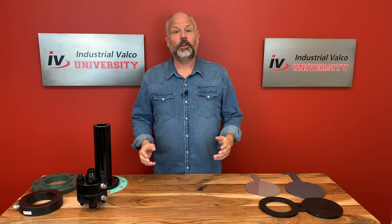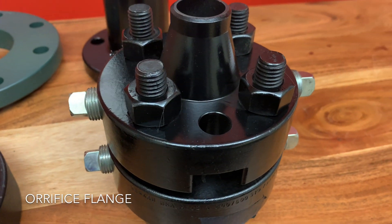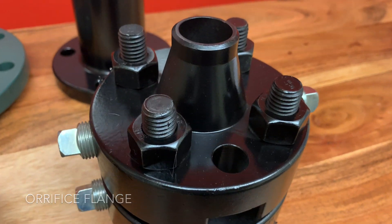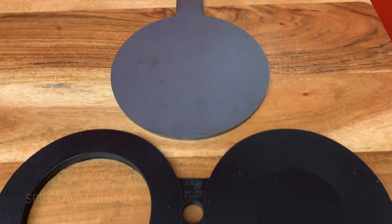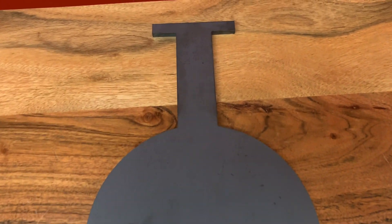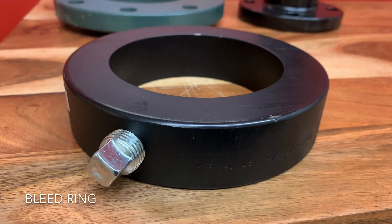Today we're going to go over the other Cooper Mannings of the flange family — those being orifice flanges, long weld necks, spectacle and t-handle blinds, spacer flanges, orifice plates, and the bleed ring.